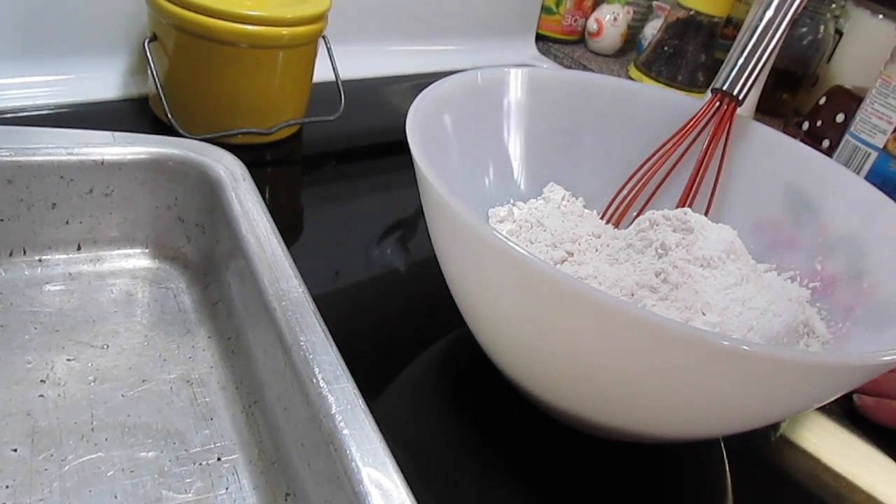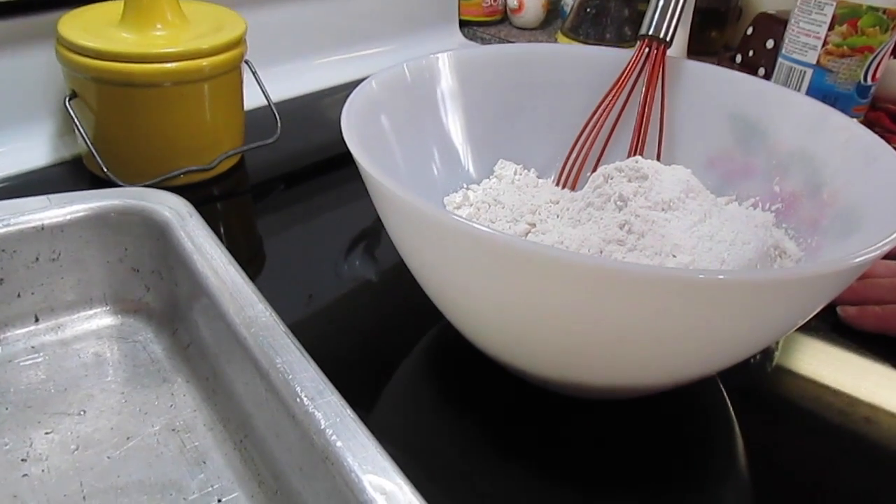Welcome to another episode of Simply Sarah. Today on the show we're going to make our strawberry shortcake poke cake.